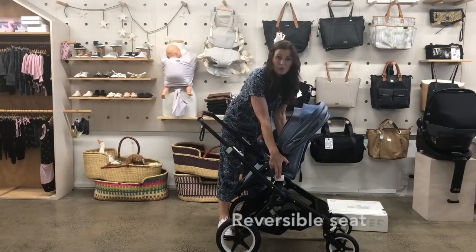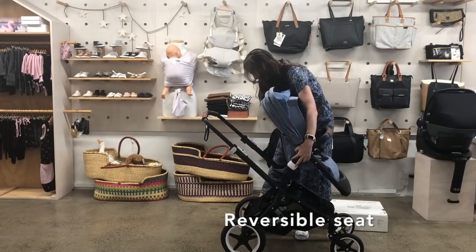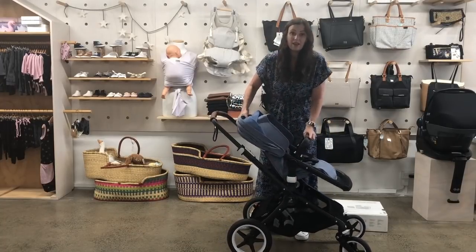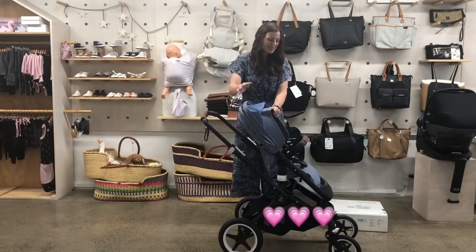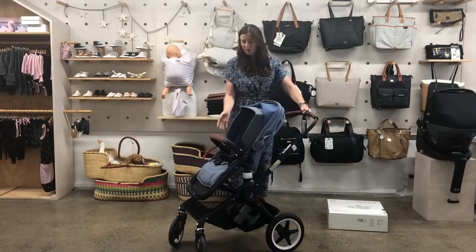The seat can also go both ways, so you can have the child facing you or facing away. When they're little babies, they like to face you — looking at you is their favorite thing in the whole world. But when they get older, maybe they want to see the world, so you can just turn them around. To do that, you just press on those white pieces on the side.